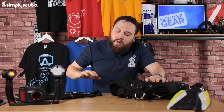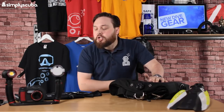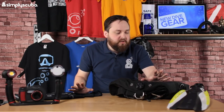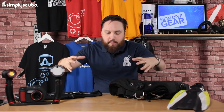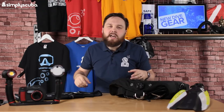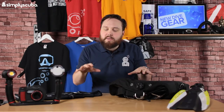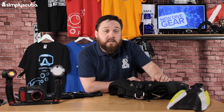Hi guys, welcome to Simply Scuba. We have new equipment in for May this year. A few bits and bobs have started to arrive - the manufacturers don't do big drops, it's kind of in the February time. For 2019 they give us little drips and drabs every now and then. Let's take a closer look at what has arrived for the diving season for May 2019.